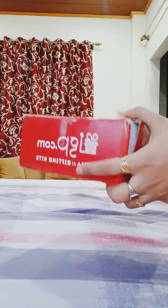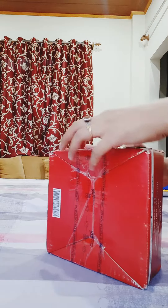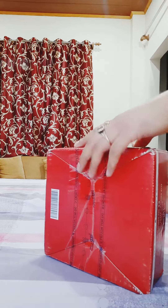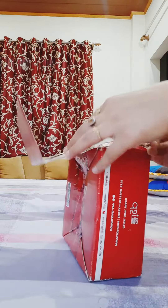Hi guys! First of all, good afternoon. Today we have got a courier from IGP, and there is a rakhi, and today I am going to unbox them. Let's see what is coming out of the rakhi.